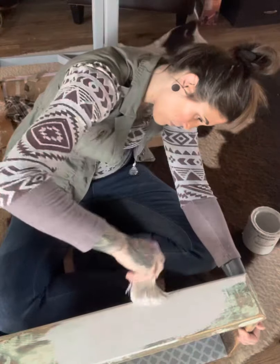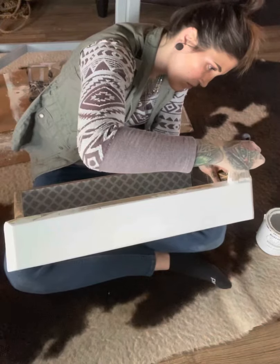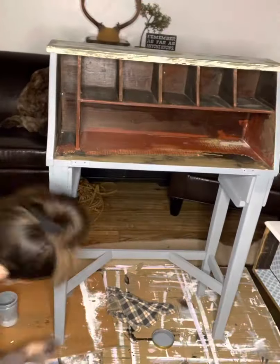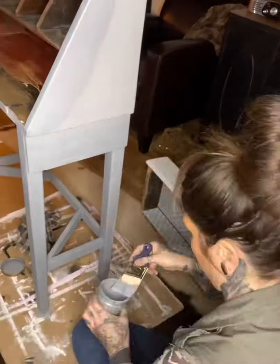I painted the drawer face two coats of linen white and the coverage was really awesome. There was no bleeding, it went on really smooth — no problems there whatsoever. This is me doing my second coat of my custom medium gray.